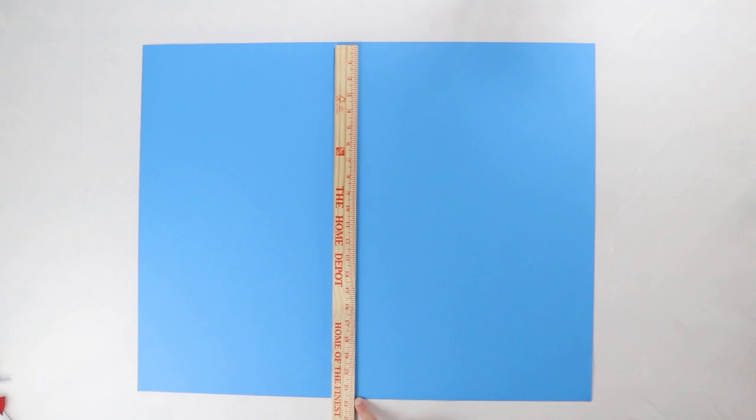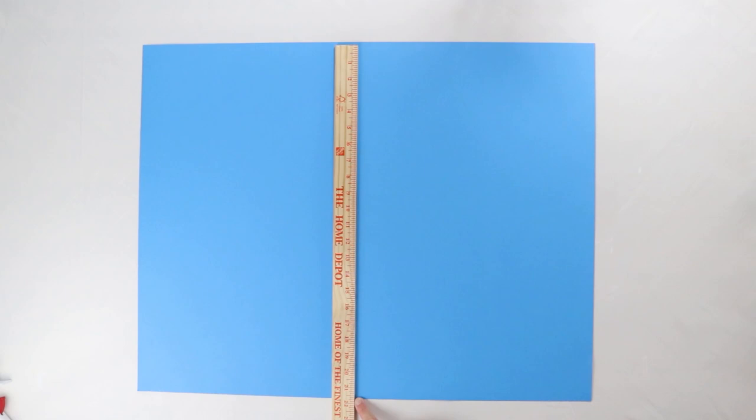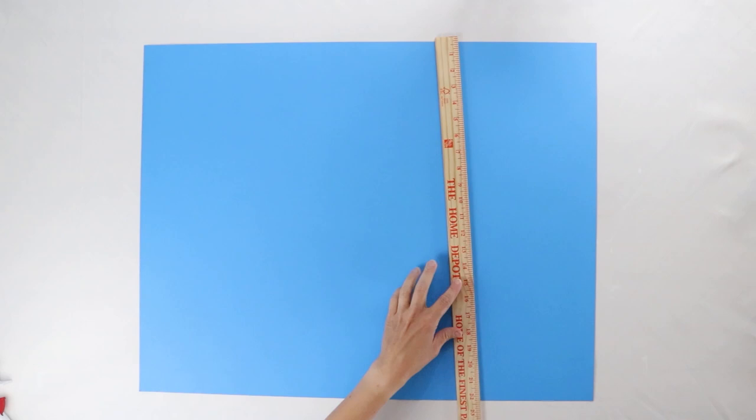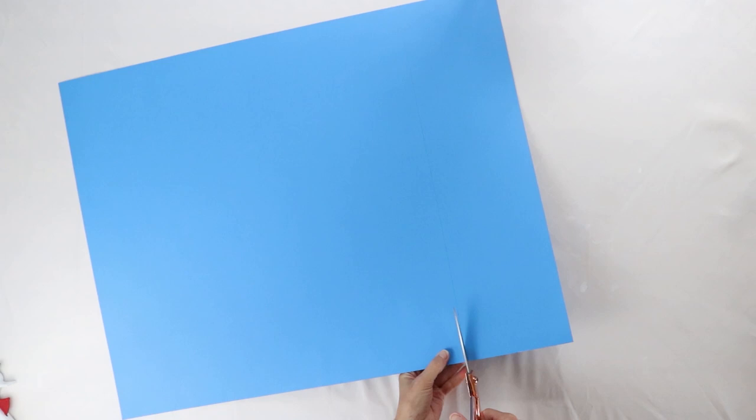Your poster board should measure about 22 inches one way, and we want to cut it so it's 22 inches the other way as well, essentially making yourself a large square. Mark it off at 22 inches, draw a nice straight line, and then cut that extra piece off. When making any pinwheel, you always want to start with a square of paper, whether it's 22 inches large or just a four inch square.